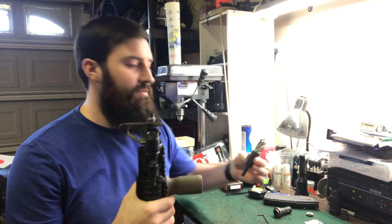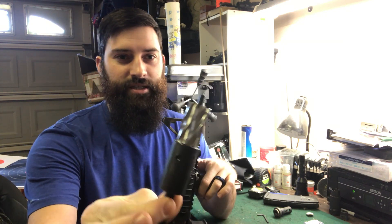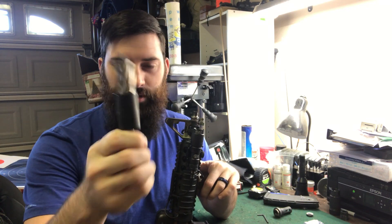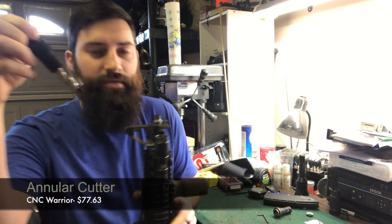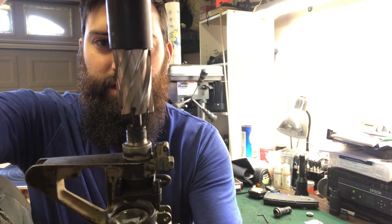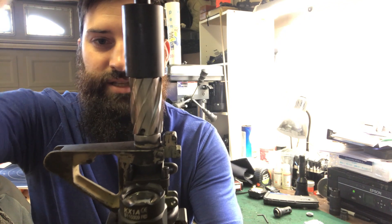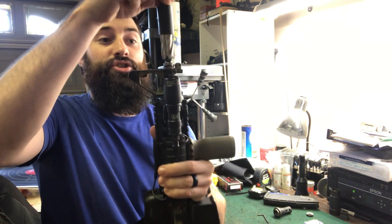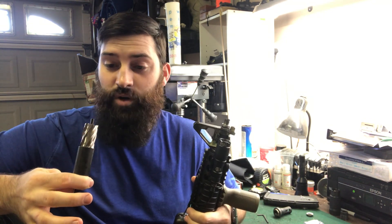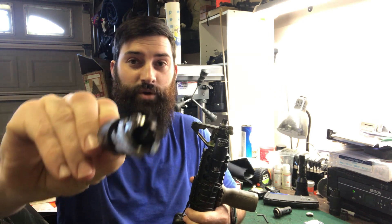I might have a fix for that. I'll link it down below. Basically, what this thing does is it will fit down the barrel of the gun - it has a little guide in the middle - and then the bit will actually cut the diameter of the outside. This is what I should have used a long time ago when I had my poor man's lathe.